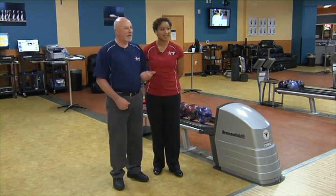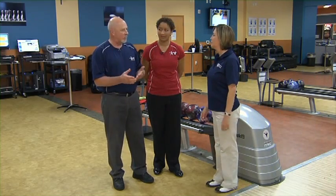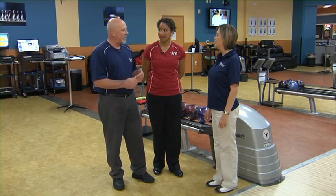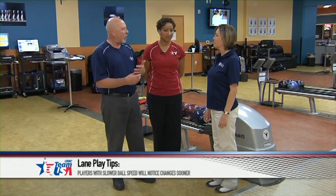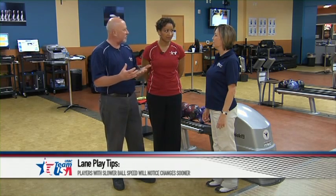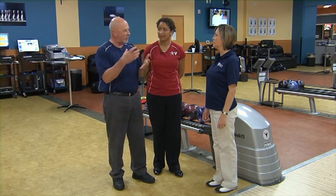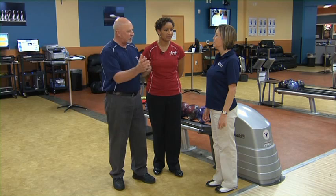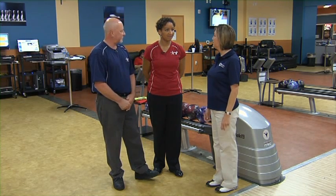There we go — that's a really good shot, and that's going to give you more room for error, get it in a little bit, carry more of your pocket strikes. You're not going to pay the penalty for the little misses. With your style — a little on the softer side — you have a tendency for the ball to hook a lot, so you're going to see a lot of lane transition. As the lanes change, just start moving your angles with both your eyes and your feet at the same time.